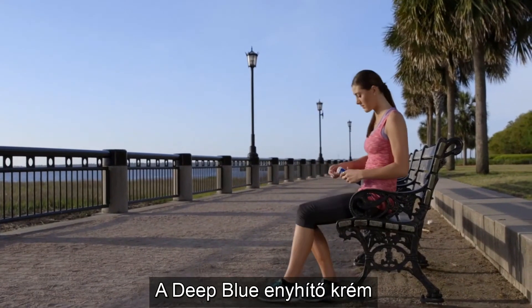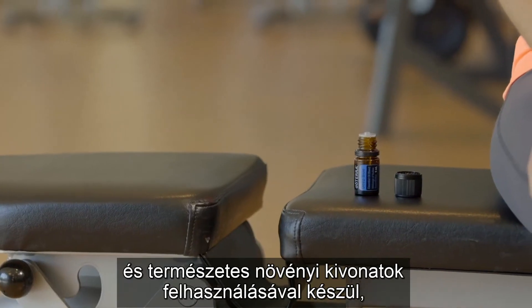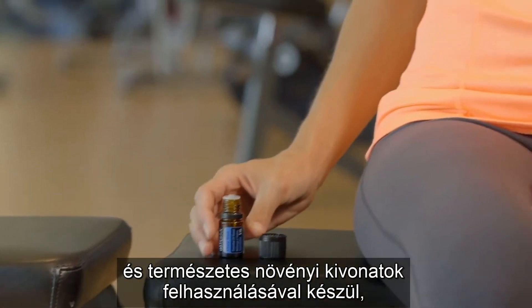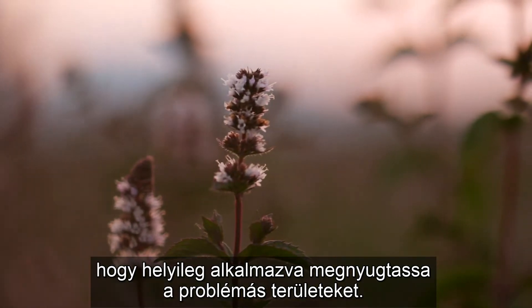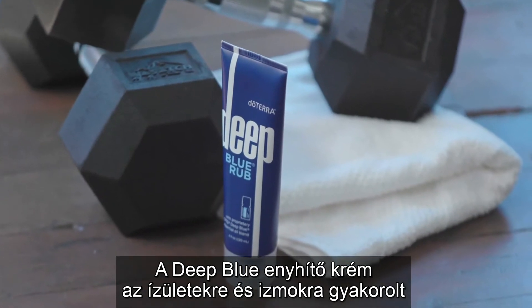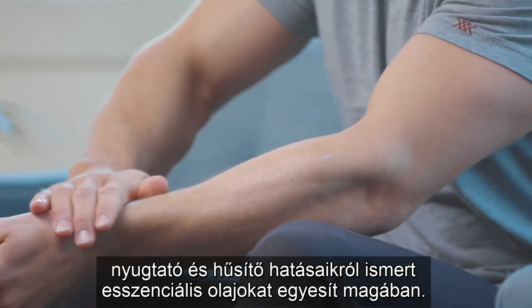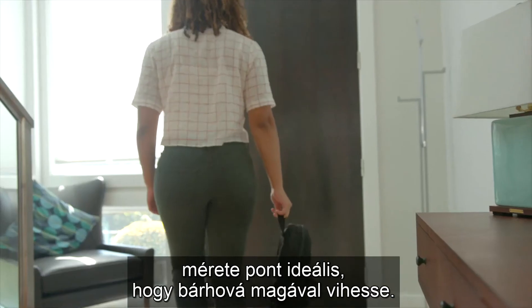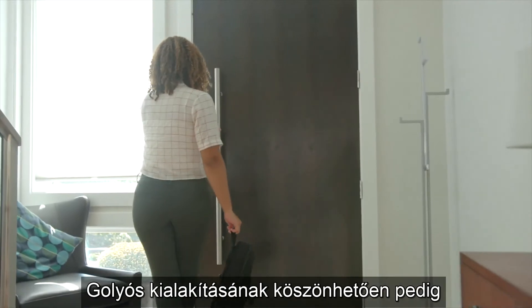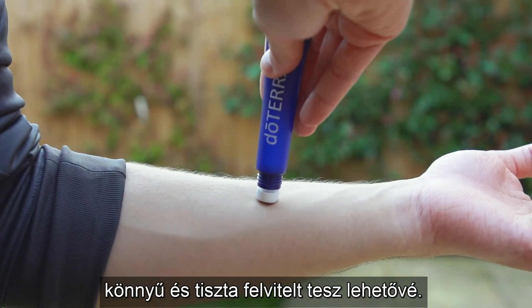Deep Blue rub is a topical cream formulated with the doTERRA Deep Blue essential oil blend and natural plant extracts that provide comfort to problem areas. Deep Blue rub brings together essential oils known to comfort and cool joints and muscles. The mini Deep Blue rub refill tube is the perfect size to take with you anywhere, and it features a rollable function tip to allow easy, mess-free application.